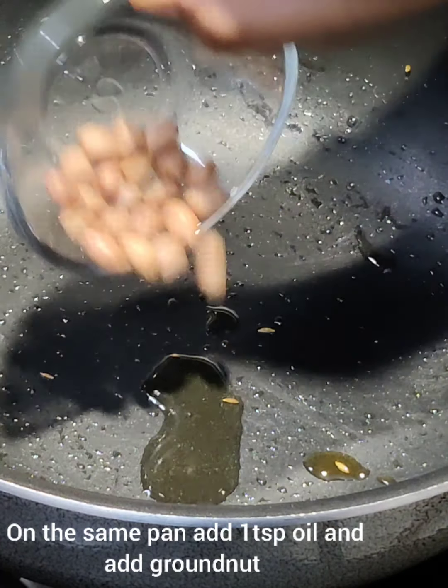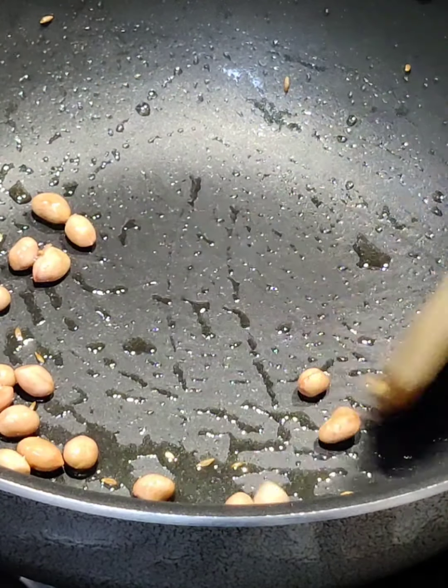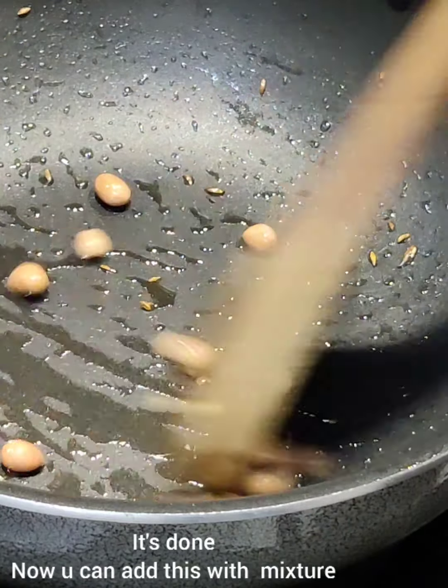We have to add ground nut while adding the green chili, but I forgot to add it, so I am roasting it now.